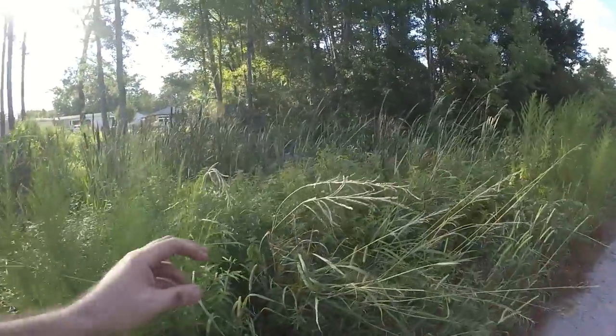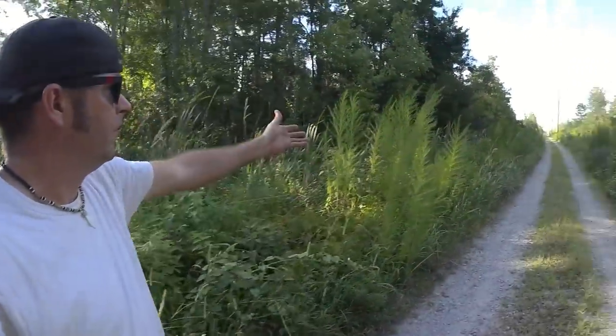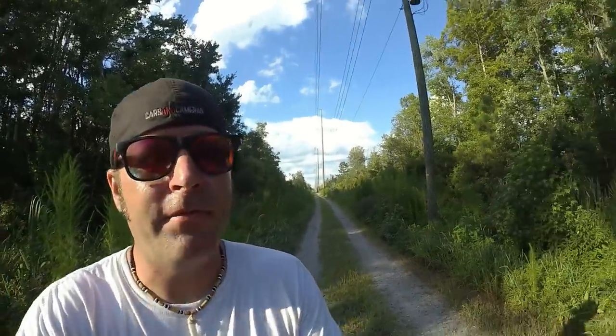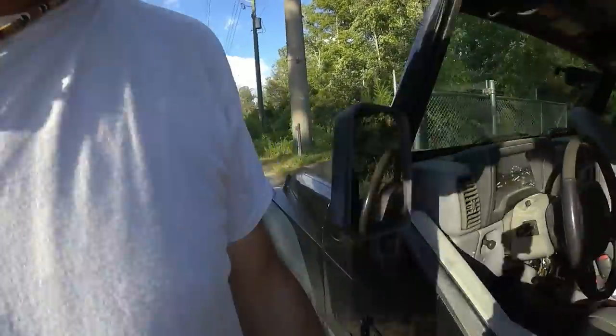I'm out in my driveway and as you can see there's some grass that is actually taller than me out here — perfect example over here. What we're going to do is take my Jeep and drive down this mile-long driveway, and I'm going to try to scare off any wildlife that's out here because I don't want anything to get hurt. So we're going to hop in my Jeep and make some noise.